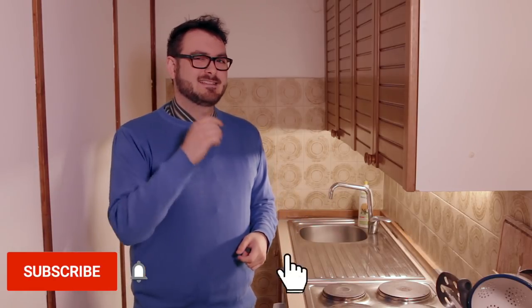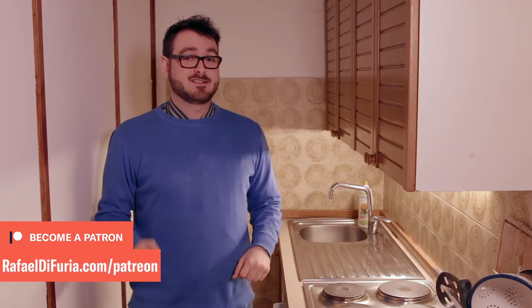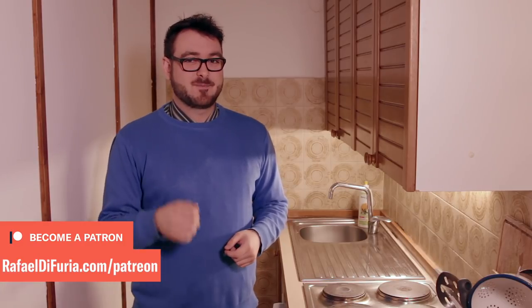Before we get too much deeper into the video, if you'd like to see more content like this about moving to Italy, Italian dual citizenship, and living life abroad, please subscribe with the notification bell turned on. If you could give this video a like I'd really appreciate it, as it helps the channel grow. Feel free to share this video with your friends on social media, WhatsApp, email, however you keep in contact. And if you'd like to help make more videos like this possible, you can go to rafaeldifuria.com/patreon or for a one-time contribution, rafaeldifuria.com/support.